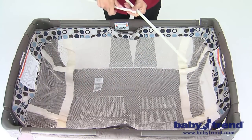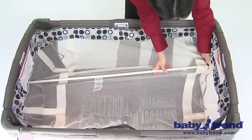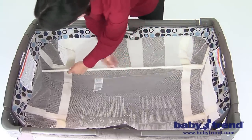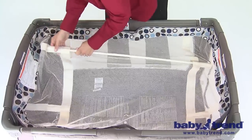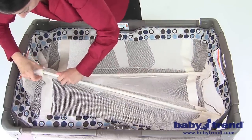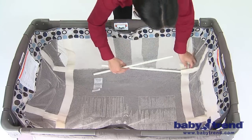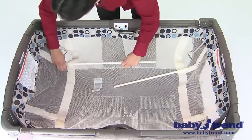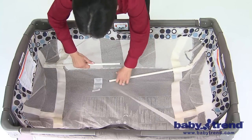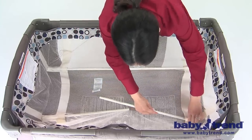Assemble the two mattress support tubes by connecting the open-ended male and female tube ends to each other in the middle — the closed tube ends will be on the ends of the assembled tubes. Then insert the assembled tubes into the loops on each side of the bottom of the bassinet. You can also first insert the closed end of the tubes into the slots on the bottom of the bassinet before putting the male and female ends together. Once each end is inserted into a slot, raise the middle ends of the tubes slanted toward each other in the middle, keeping the other ends in the slots. Fit the male and female ends together and straighten out the tubes into place at the bottom of the bassinet floor.